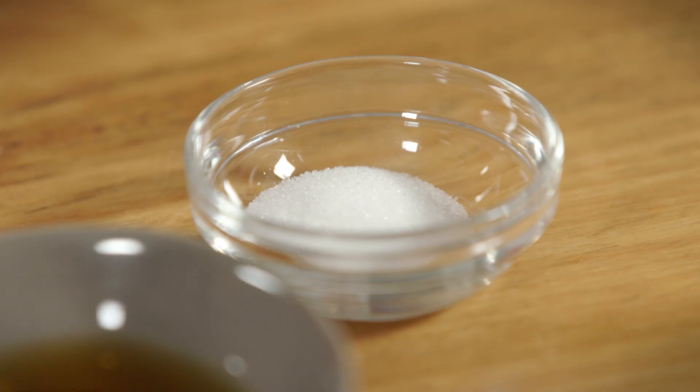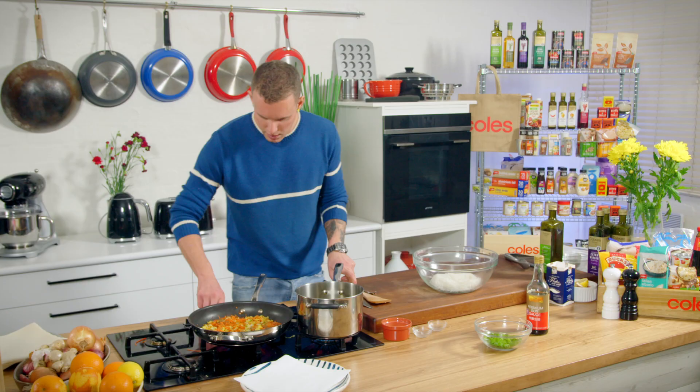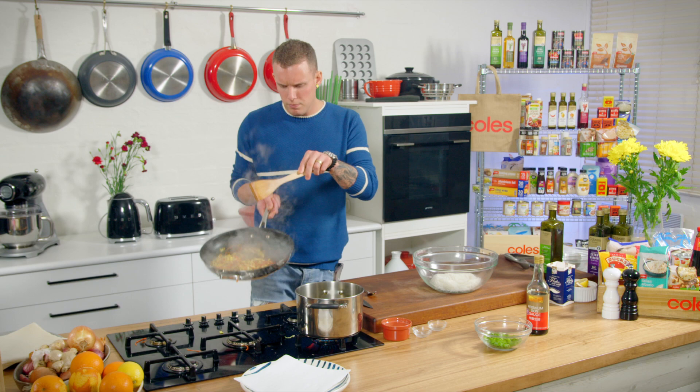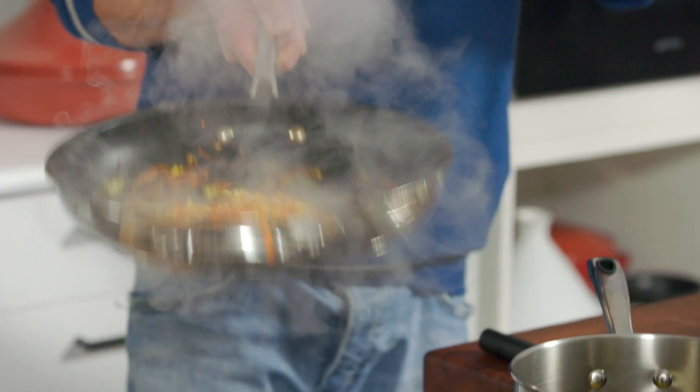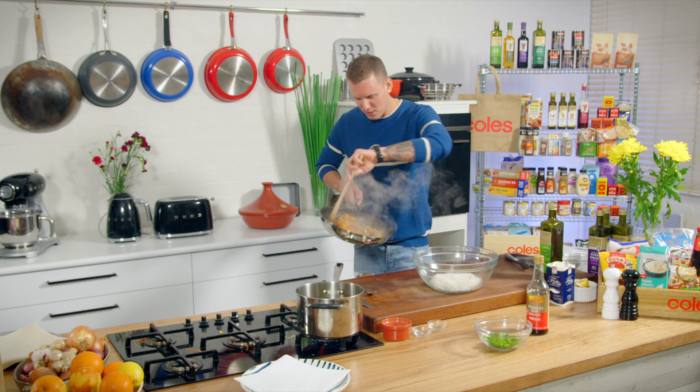The final two seasonings for our veggie base: just a teaspoon of sugar and a teaspoon of Chinese five spice. I can turn that off the heat now and I'm just going to mix that through. Make sure that's nice and evenly worked throughout the veg.